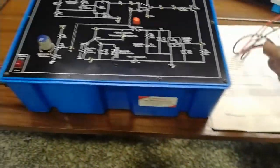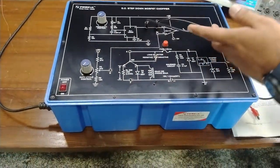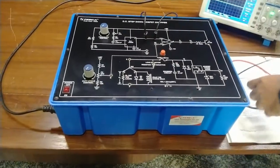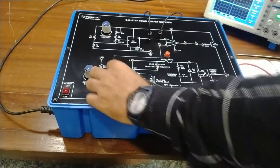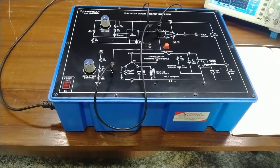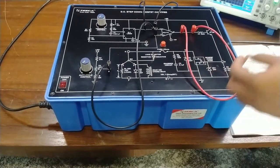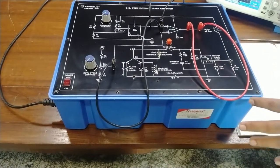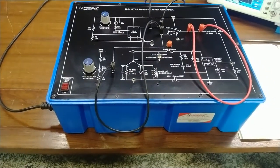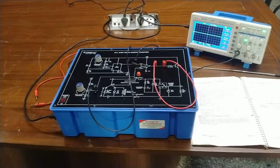Now we will do the connections on the trainer kit. First, we connect point A with A1 to provide the triangular waveform to the IC 741. To control the duty cycle, we connect point B with B1. This output should then be provided to the transistor, which is internally connected to the MOSFET, so we connect C with C1. We then power on the circuit and vary the duty cycle and frequency.